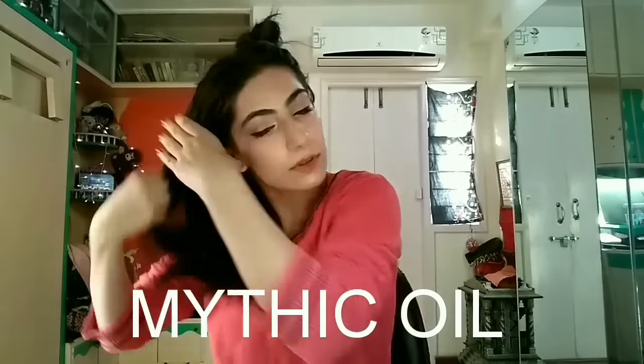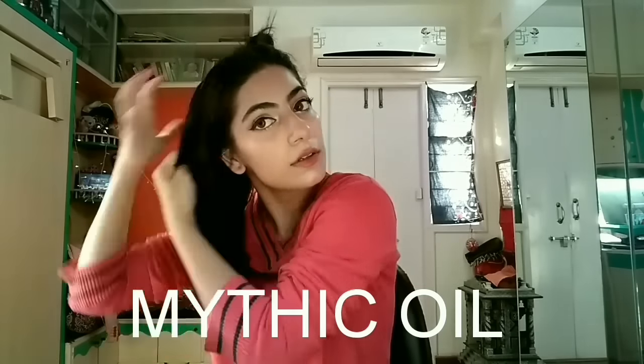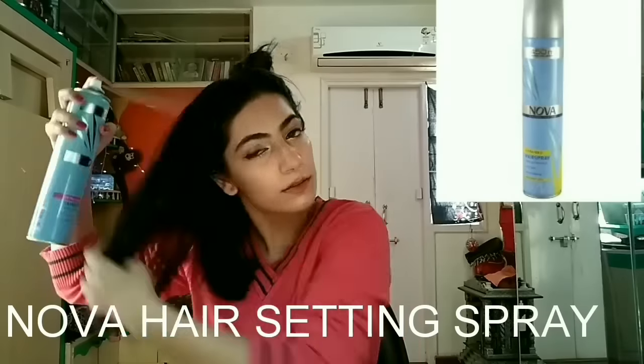Now I'm using an oil serum called Mythic Oil — it's a non-sticky oil serum by L'Oreal Paris, and it has literally changed my hair texture from very frizzy to quite straight and smooth. I would really recommend it if you have frizzy hair.